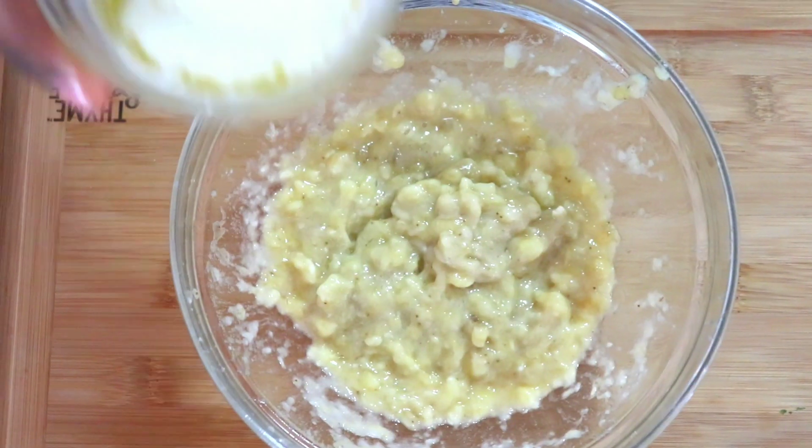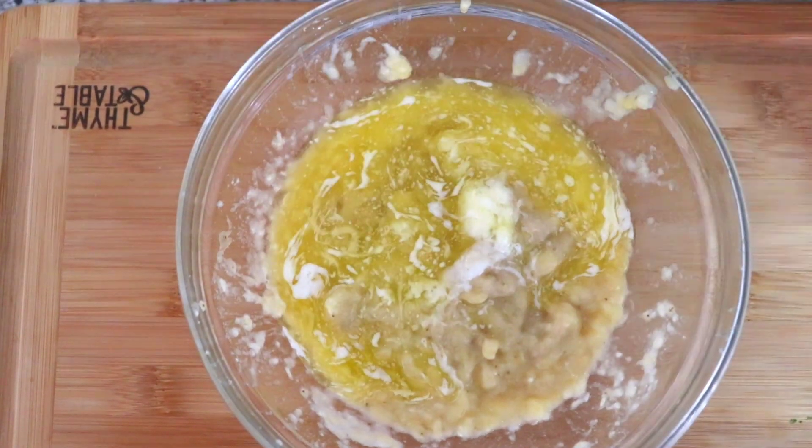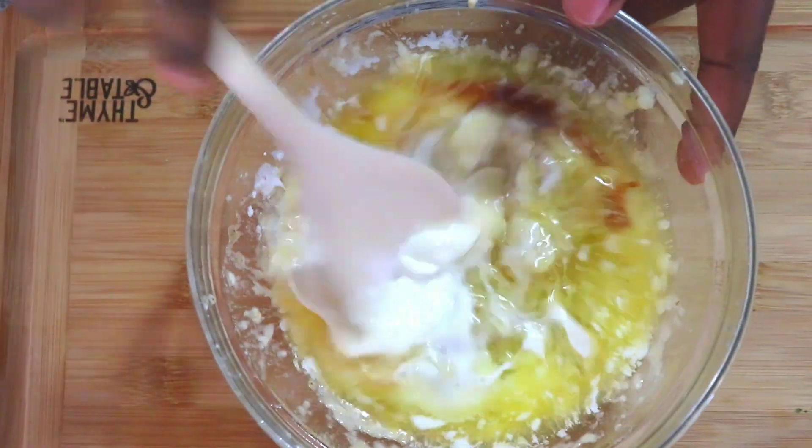I'm going to go ahead and add all the wet ingredients. This is five tablespoons of melted butter, one tablespoon of oil, one egg, one teaspoon of vanilla, and half cup of whole milk.